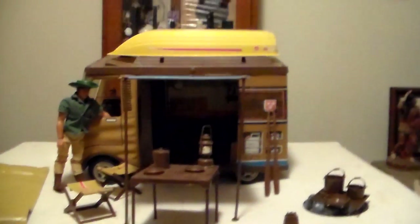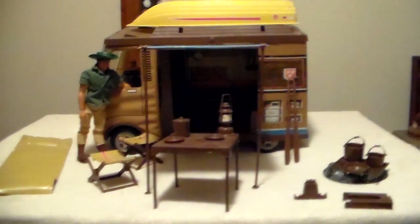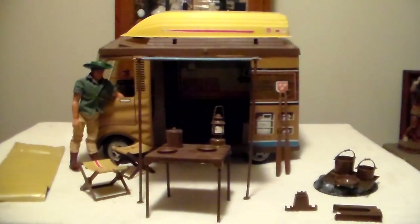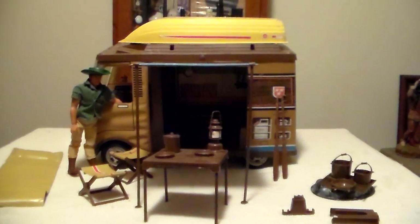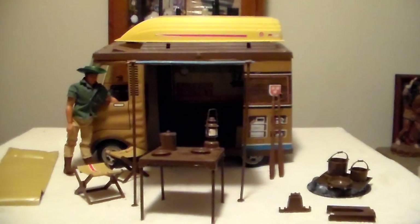This camper is not for sale — none of my Big Jim stuff is for sale. I'll keep them forever. Whatever happens after I'm gone is up to my son. He thinks they're goofy, but he played with Action Man and Max Steel, which I think is supposed to be the son of Big Jim.